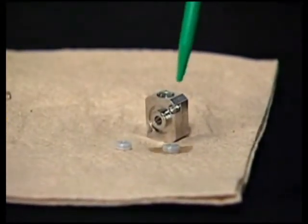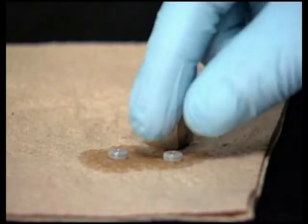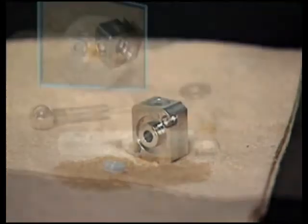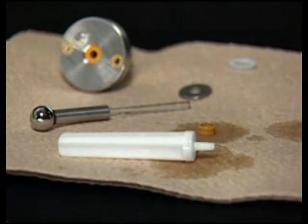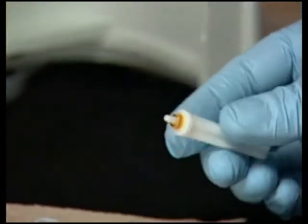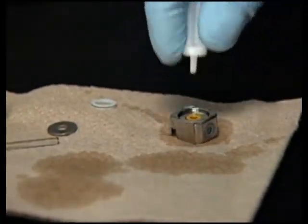Thoroughly wet the new wash tube seals and the sides of the seal wash housing with methanol. Press the seals into the housing with the spring side facing in. Thoroughly wet the seal insertion tool, the new plunger wash seal, and the seal wash housing in methanol. Slide the plunger wash seal onto the seal insertion tool with the spring side exposed and insert the plunger wash seal into the back side of the housing.